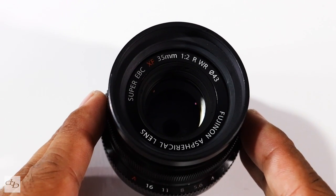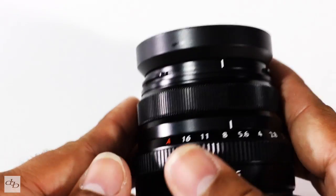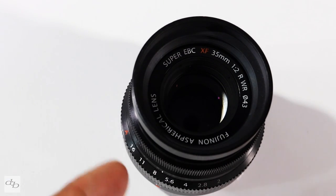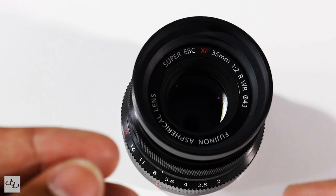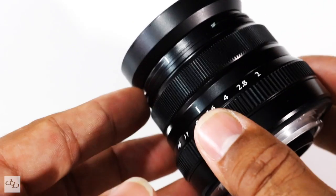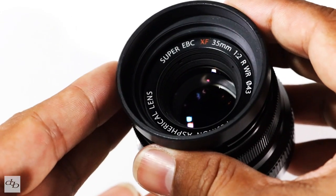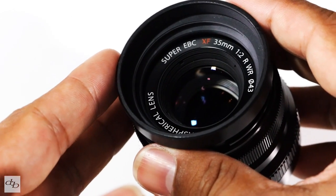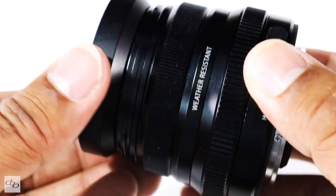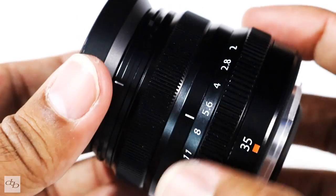So should you get it, and what if you've already got the 1.4? Well, as we've seen, it's smaller and lighter, you lose some stops, but the image quality is definitely up there — slightly different tone-wise, but still very nice. It's an extremely usable lens, the autofocus is a lot quieter, it's cheaper at RRP, and you've got weather resistance. But I'm not going to lie — I love my 1.4 and I'm not interested in moving over. If I were buying fresh, the 1.4 still does it for me.